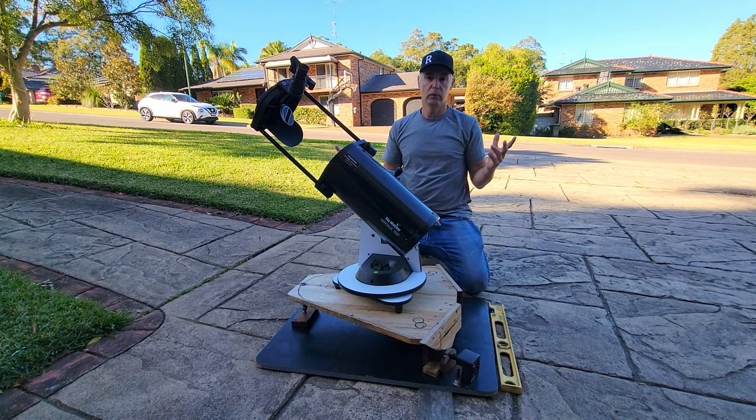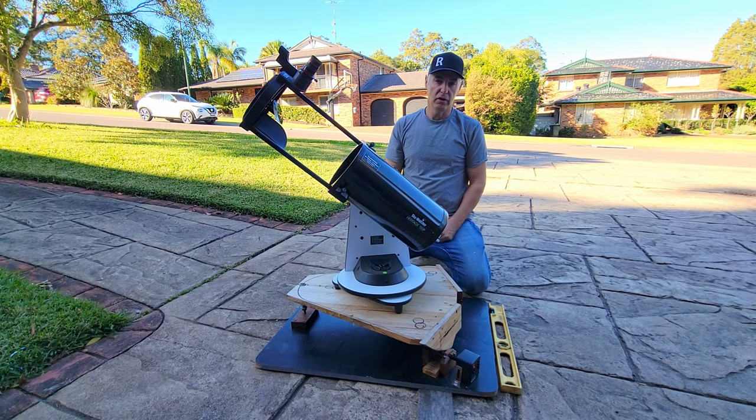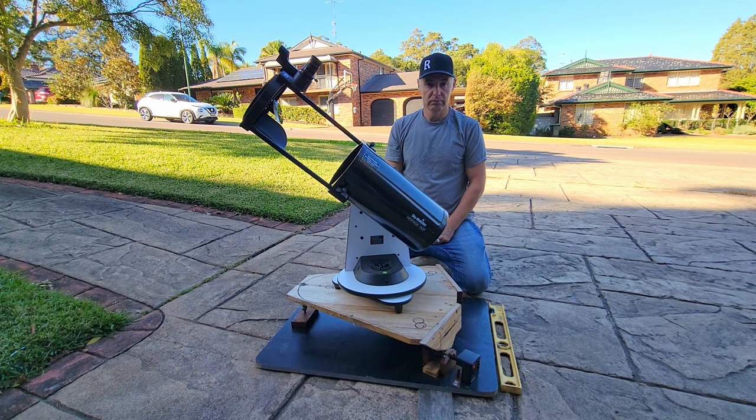And I'm done. Move away, pick your target, and it'll stay in the eyepiece — for this focal length, probably 35 or 40 minutes at least. All right guys, thanks for watching, bye for now!